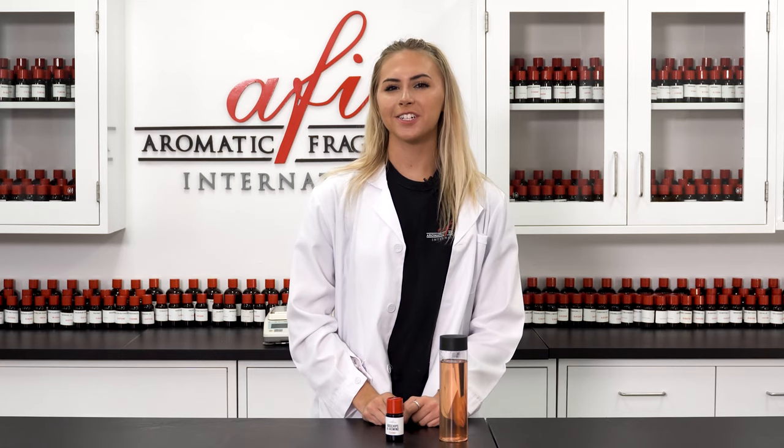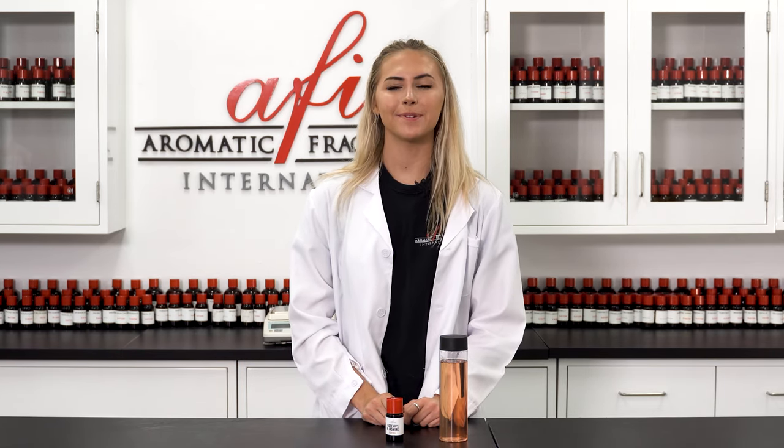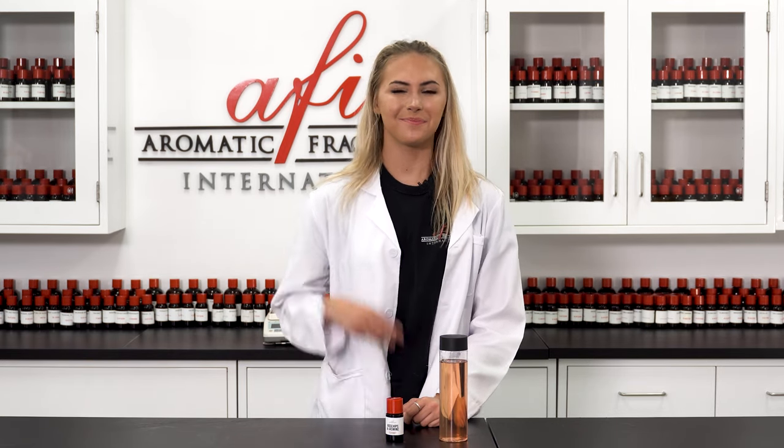If you liked this video, you may also want to check out our DIY on how to make bath bombs. Thanks for watching today's episode of AFI's DIYs. We can't wait to see you in the next one. Bye!